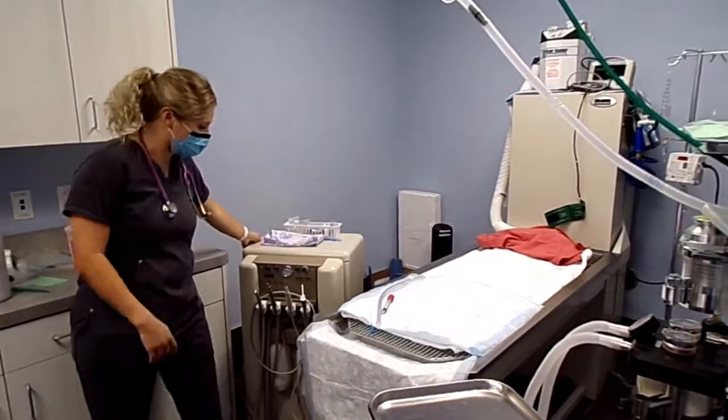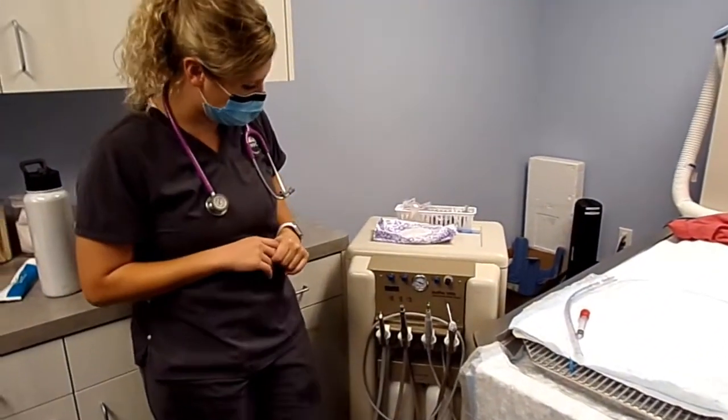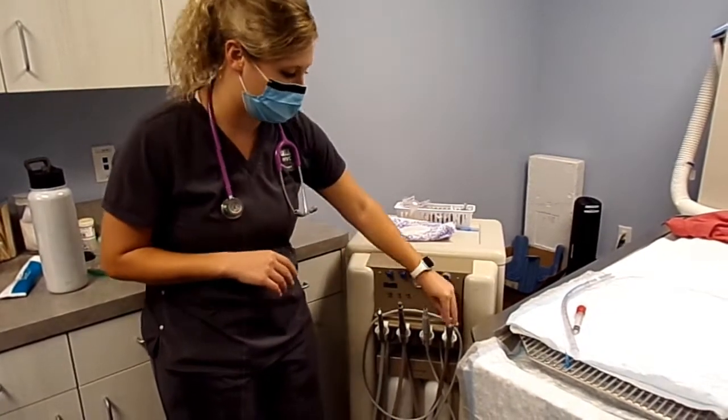Here's our actual dental machine — this is where all of our little instruments are to clean. We have a drill, a scaler, and then our water and air.